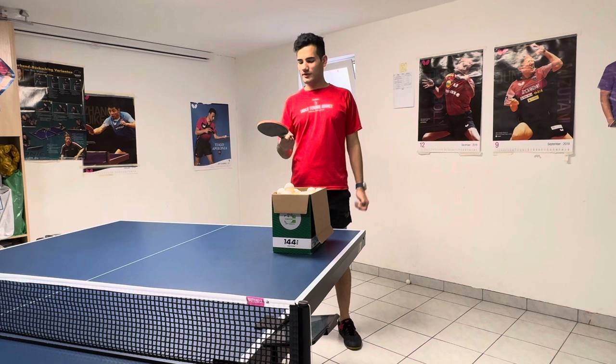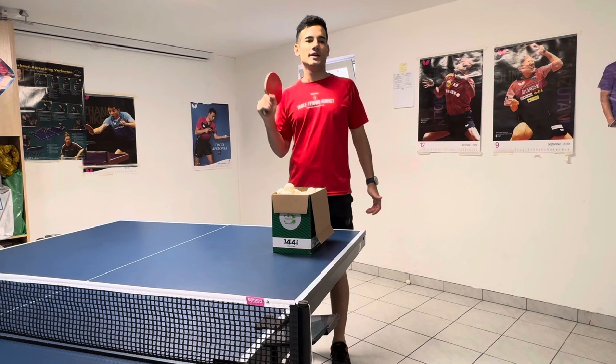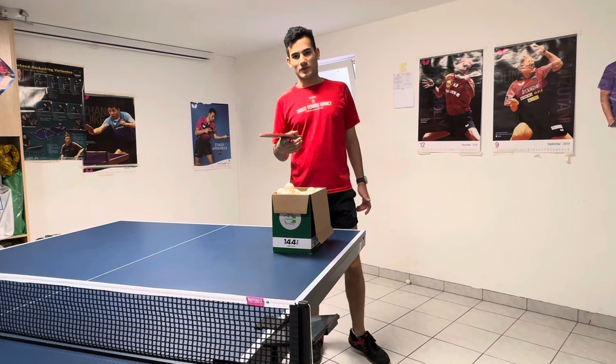Hi guys, this is your Table Tennis Addict here. Today we are going to review the combination of the Linium U Super Satelsea and Digmix 05, both in forehand and backhand at 1.9 millimeters.